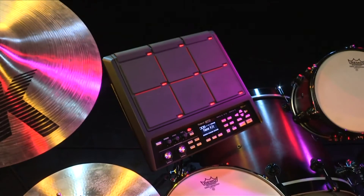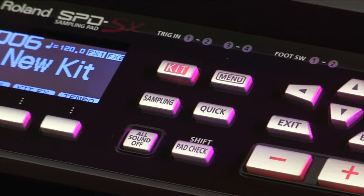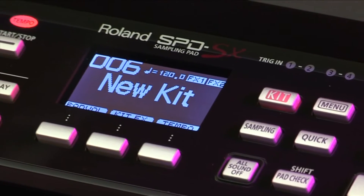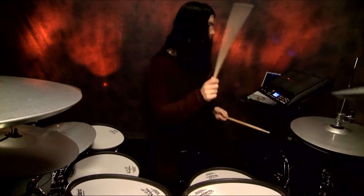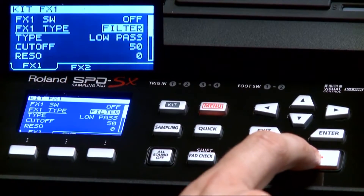The SPD-SX sampling pad puts powerful sample creation and playback under your control with innovative audio capturing features, expressive playability, multi-effects, and much more.